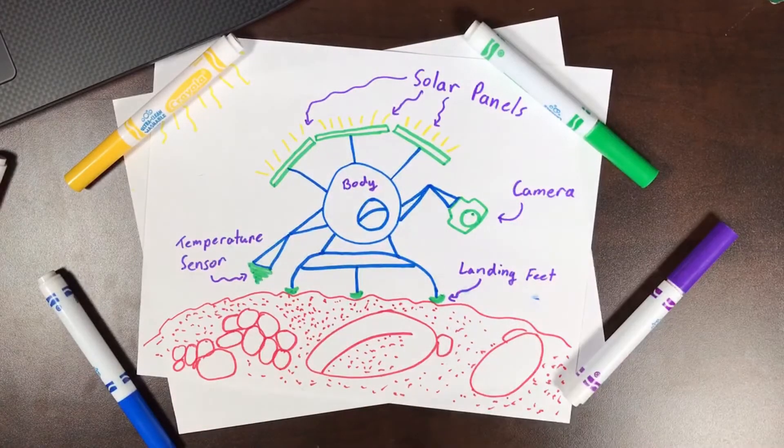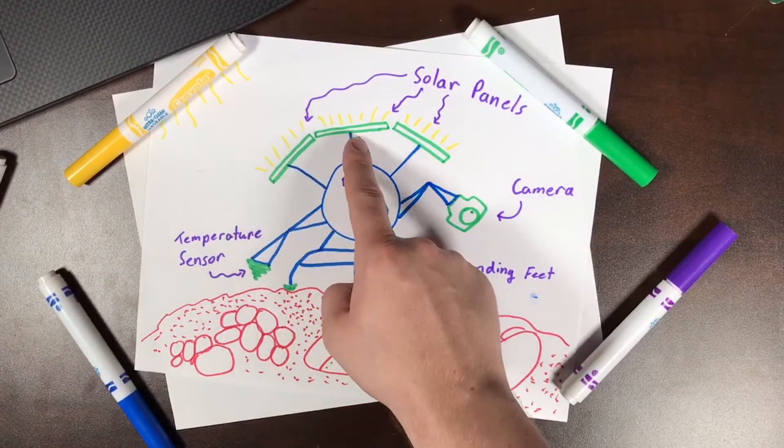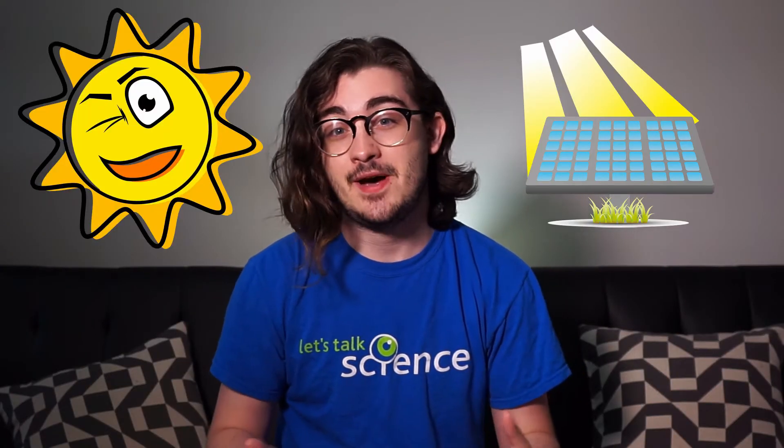Our first step to building our lander is to create a draft or a plan. We're going to use paper and pencil or any writing utensil to draw what we want our lander to look like. For example, this is how I made my lander look. You can see here that my lander has a solar panel. Using solar panels, my lander can get energy from the sun and keep on moving. When designing your own lander, make sure to include a way for it to get energy.